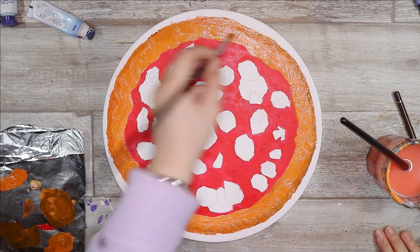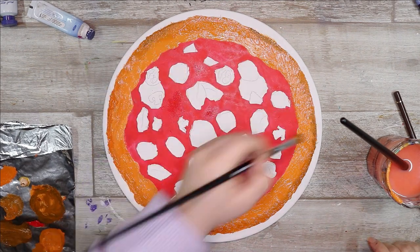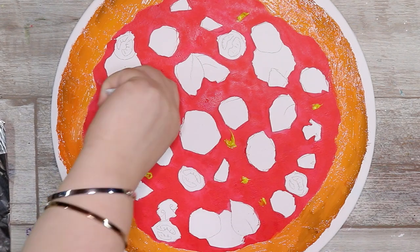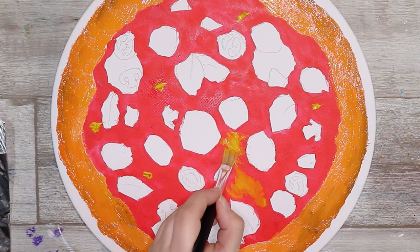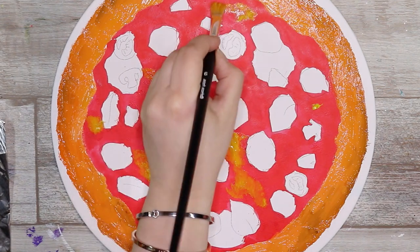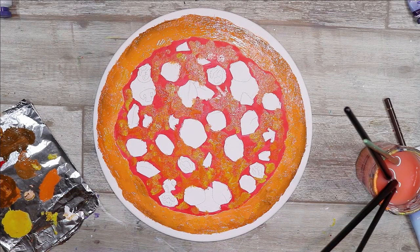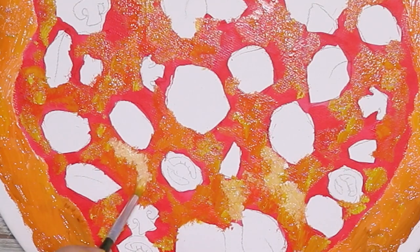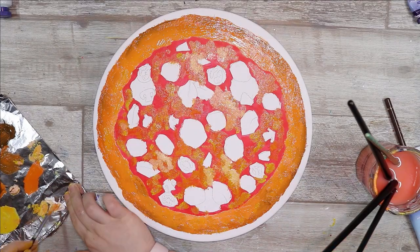I wanted to work my layers up from the back to the front, getting in details where I felt it would look good, and then after this go over the top with the cheese, then the toppings, then herbs and spices. I'm not a very experienced oil painter but I felt like that was probably the way to go about it. After getting those base colors down, I used a bit of orange and brown in the crust area and did some light shading. It doesn't look overly realistic yet, but I felt like with a few more layers and details we can probably get it to a stage where it looks kind of realistic.